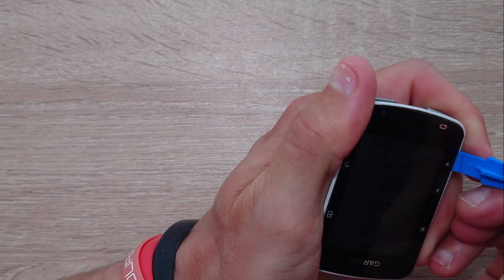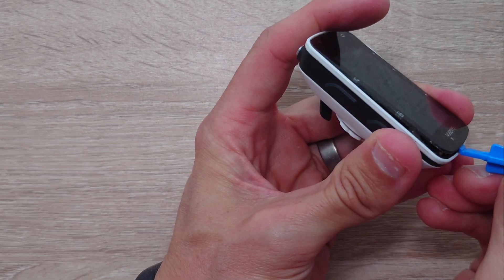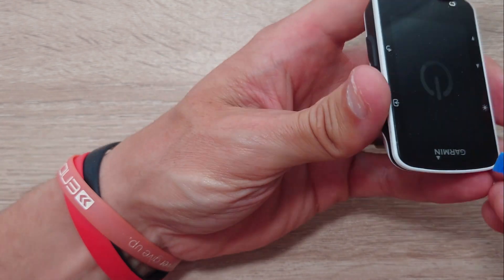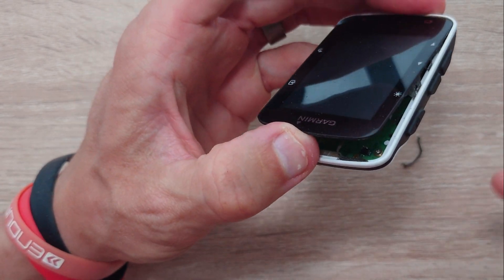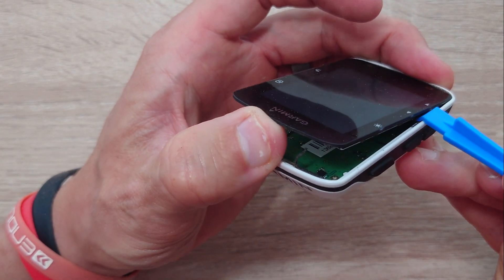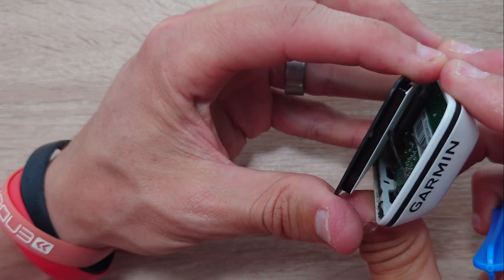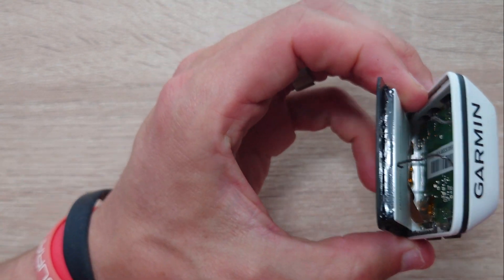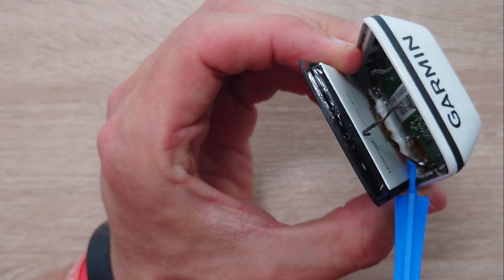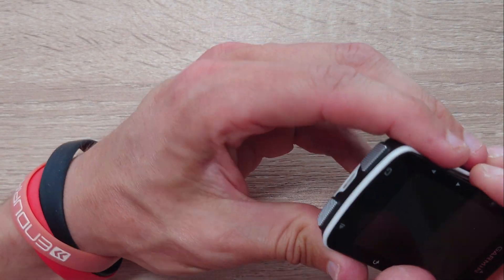Once the heat is applied, the screen does start to peel up quite nicely. Just be careful — make sure you peel the screen off from the top down to the bottom. That means try to get the tool under the Garmin logo end first, because there's a ribbon cable inside the unit located lower down, and if you try to remove the screen from the bottom you might risk pulling on that and damaging it.